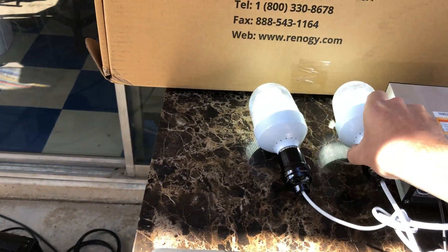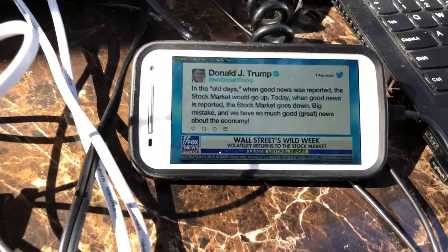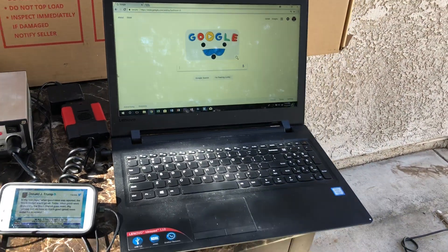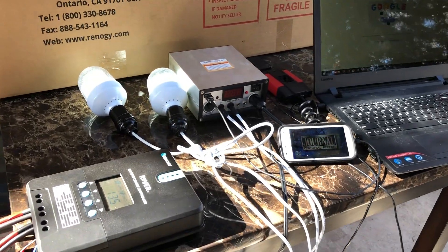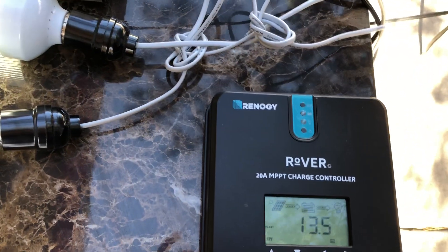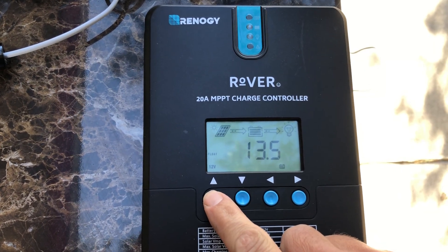Right now I'm only using the DC outputs — the USB, the lights, and the DC output. I'm running the Harbor Freight lights, charging a cell phone, and running my laptop. Just kind of showing you what I'm running. We'll go through the metrics and show you what's going on.